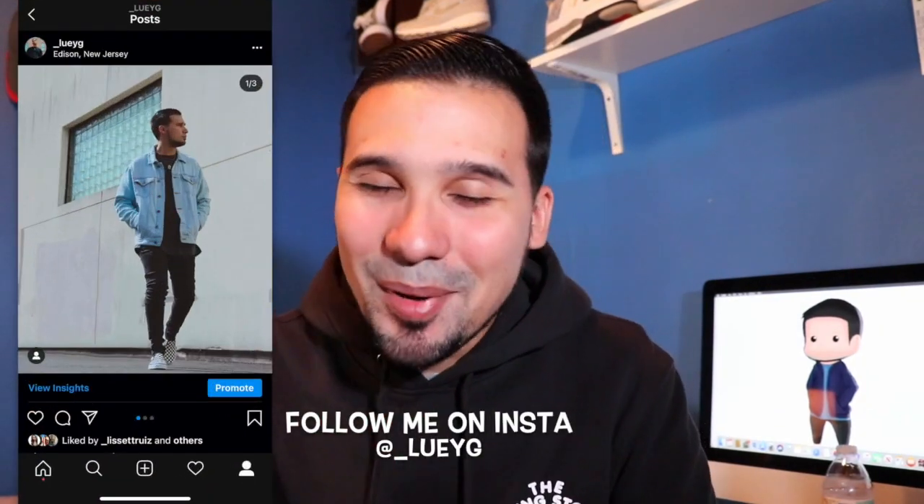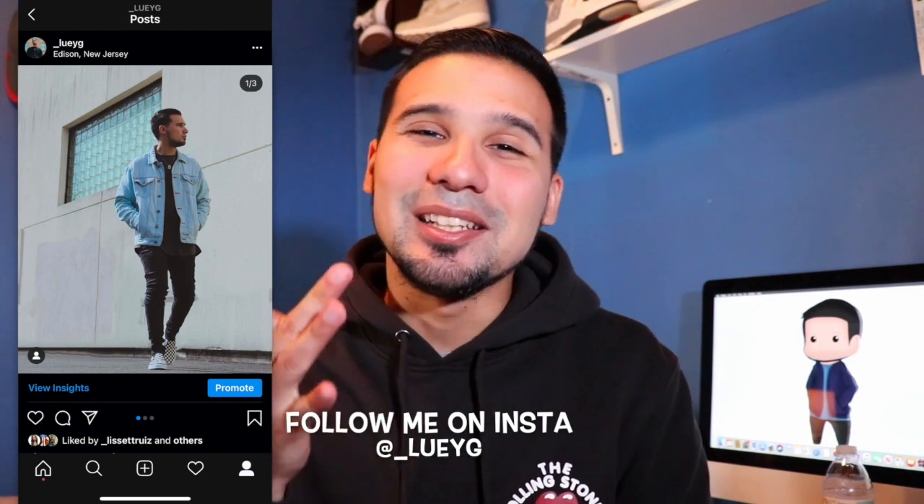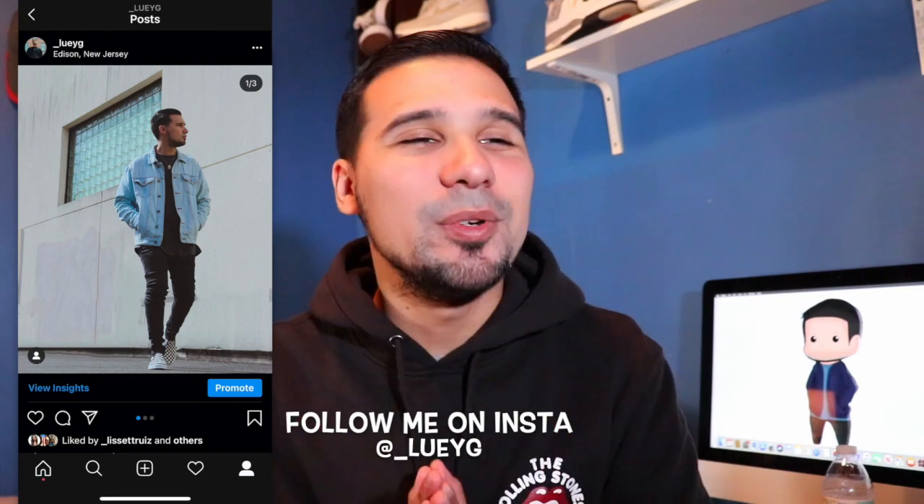You guys can catch me on my Instagram at underscore Luigi. If you want to stay updated on all my behind-the-scenes content, sneaker content, clothing content, or if you just want to message me to chop it up, my messages are always open. But enough about that — let's get to the review.